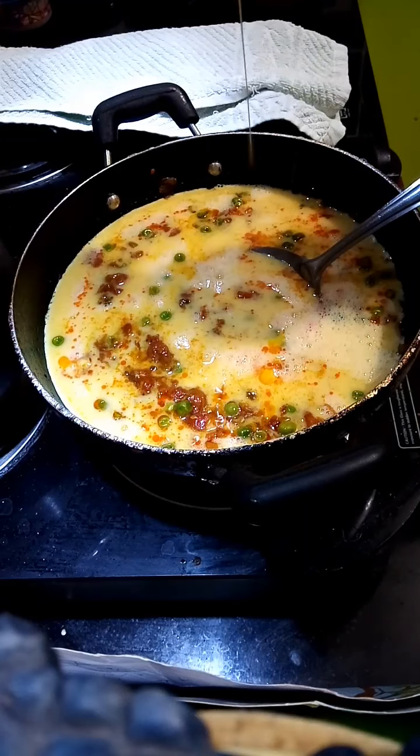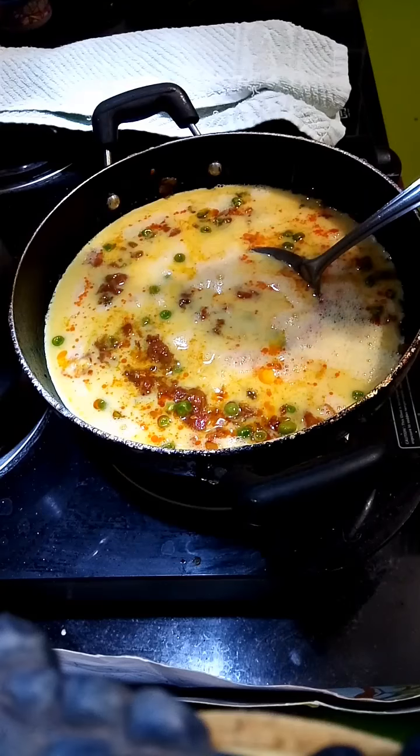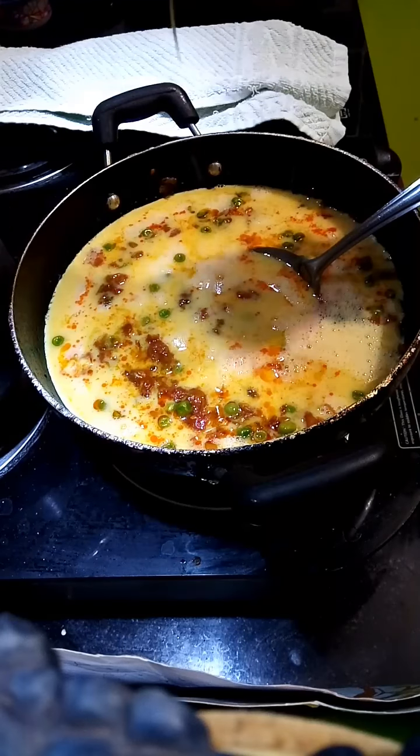If you don't like eggs, then instead of egg, add paneer — paneer bhurji.